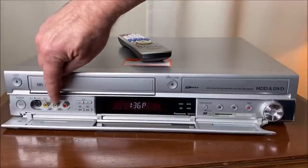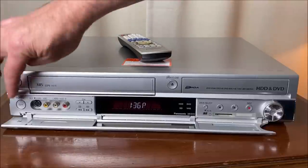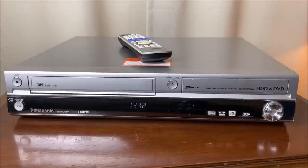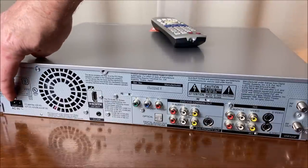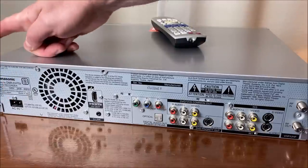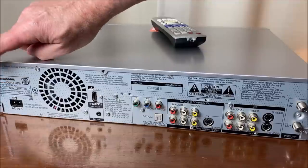We have our RCA inputs here for video, left and right audio, S-video input, and power — that'll cover the front controls. Let's flip it around. Going left to right on the back, we have the AC input so you can remove and replace the power cord — perhaps if a cat or dog chews through it. That was a Panasonic thing; Panasonic and Technics did that a lot on all of their components.